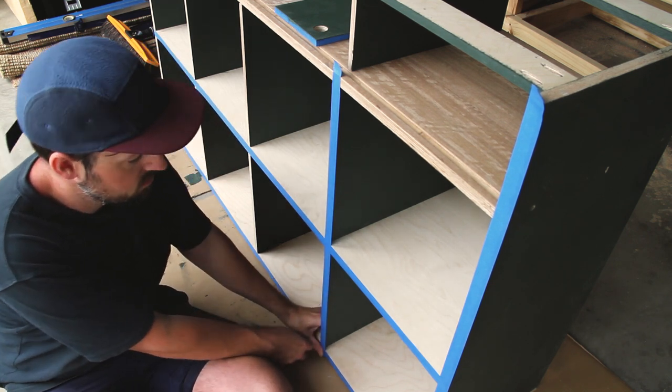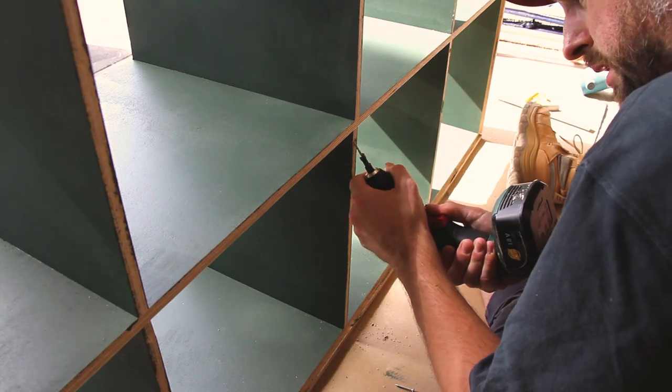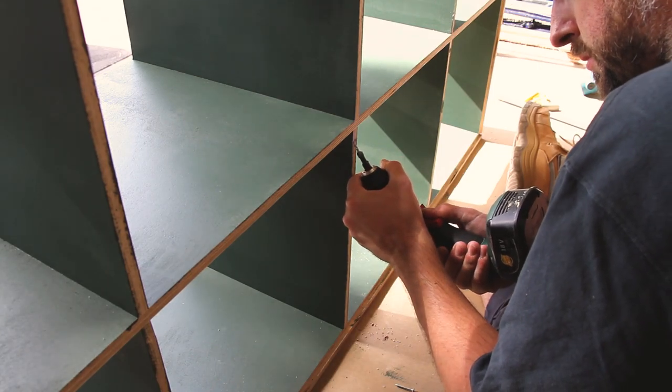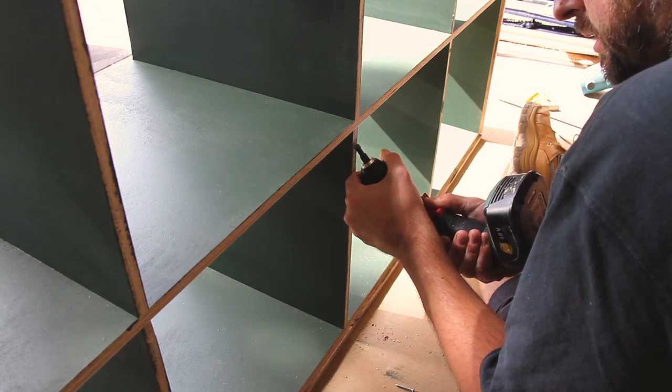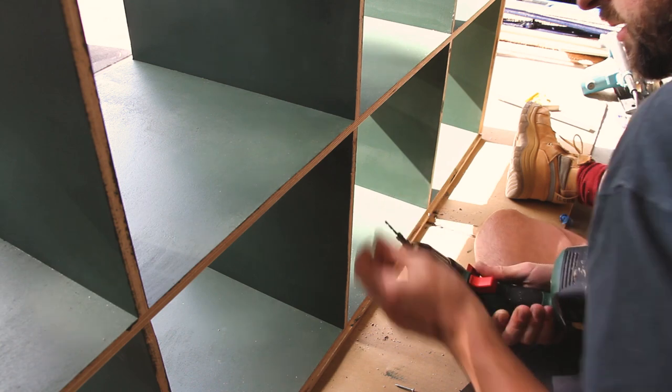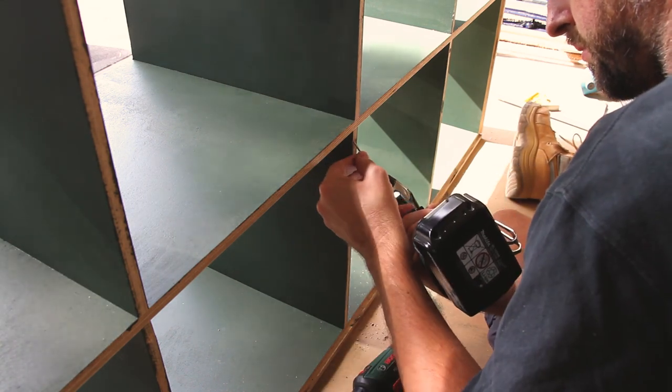Now I'm just masking the front of the whole wall unit to protect those ply faces, and now I'm basically going to paint the inside of the shelves. This was a pretty tedious process and again I did two coats. I thought three screws was enough, but ultimately I ended up putting in a fourth one into the bottom of the cabinet, so each of the shelves ended up having four screws.